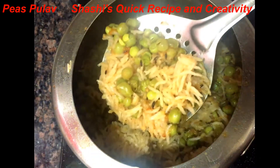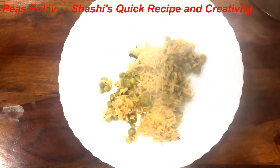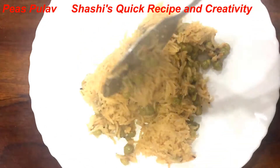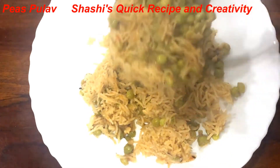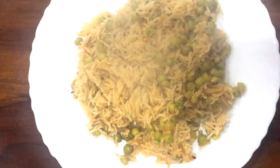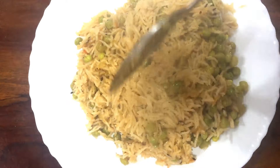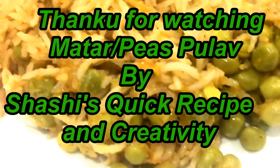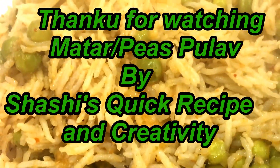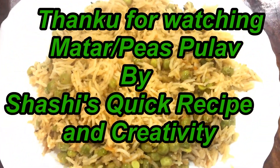So friends, how did the recipe look? You can try it separately and adjust the taste as you like. For new recipes, stay tuned. Bye and take care, I'll see you next time.